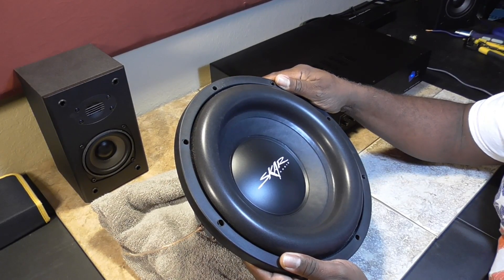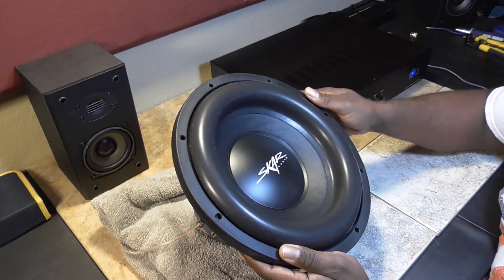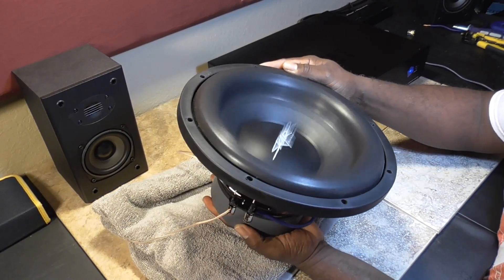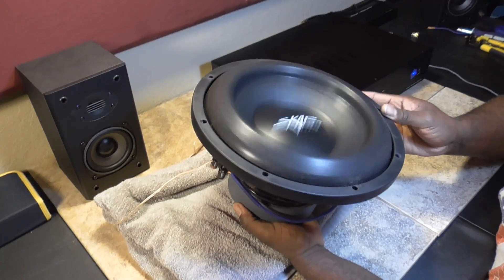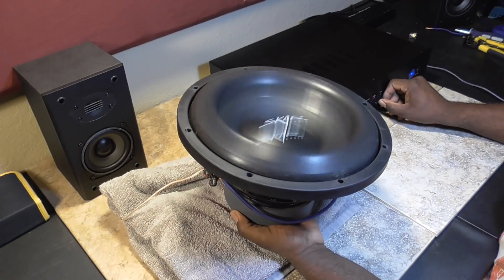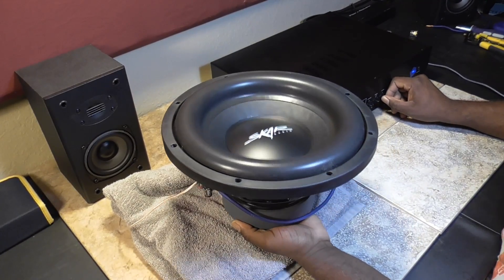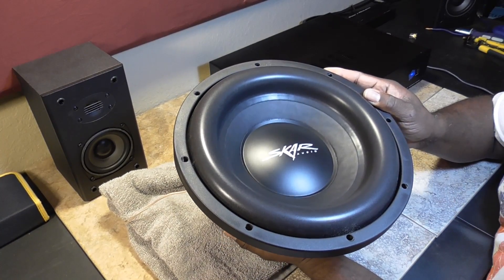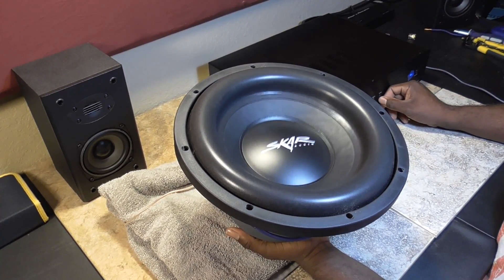This thing has 13 millimeters of Xmax, and it's actually rated at 600 watts RMS, so a 500-watt load should not hurt it at all — free air, maybe, but I'm not going to max it out. As you guys can see it does have plenty of throw. I must say it's not the most quiet woofer I've ever heard — it's kind of noisy, to be honest — but overall still looking good.